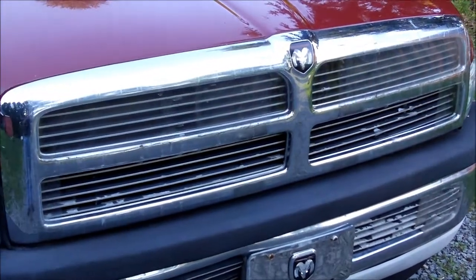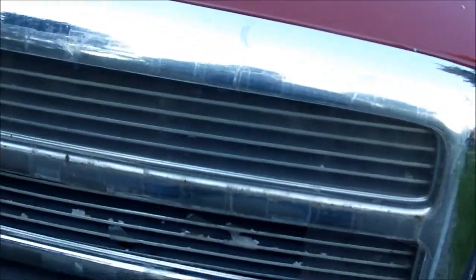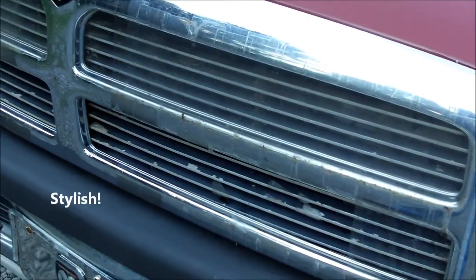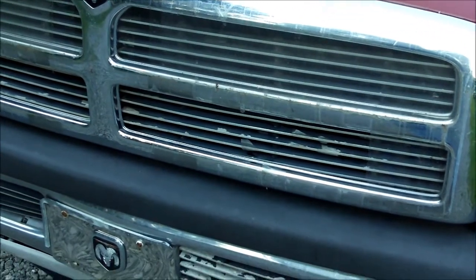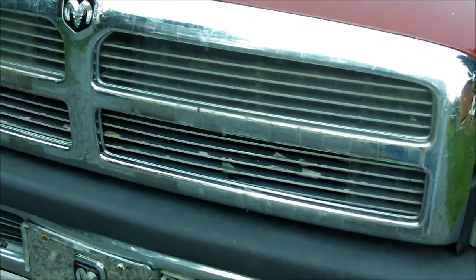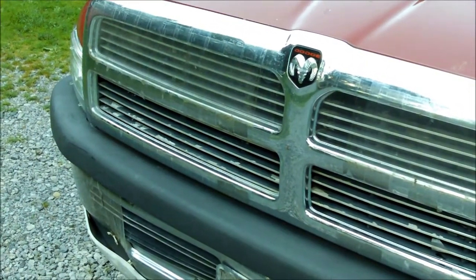Stage two has added ways to take some load off the engine while cruising. I've actually experimented with this before — taped off portions of the grill. Turns out you can basically block the entire grill even in the dead of summer and it doesn't overheat; it just hangs right at 190. As soon as you start towing, it's a different story, but I always leave a little bit of opening to keep the intercooler working.